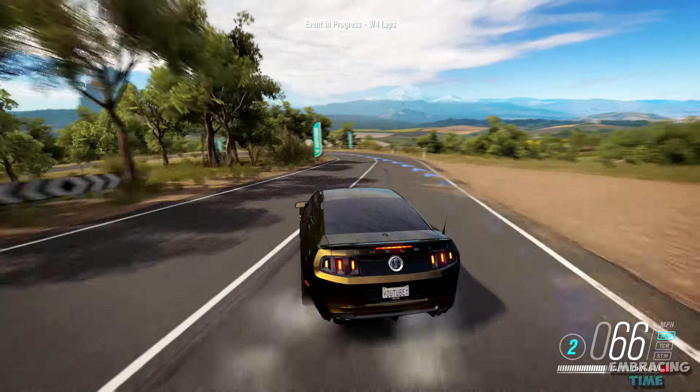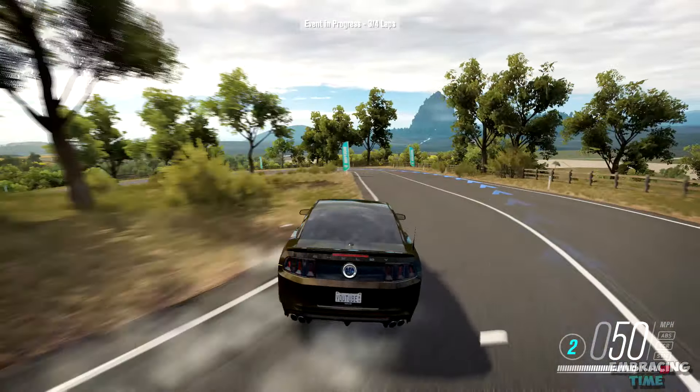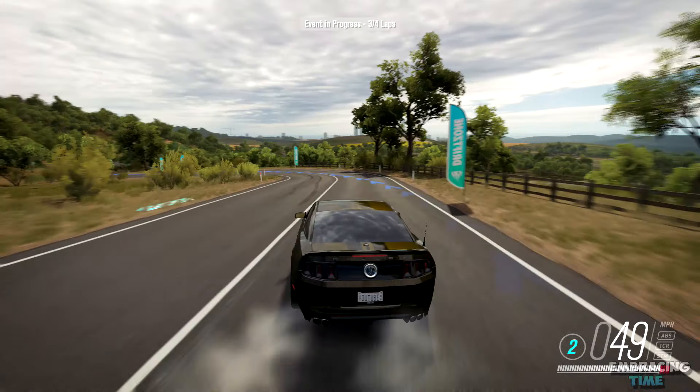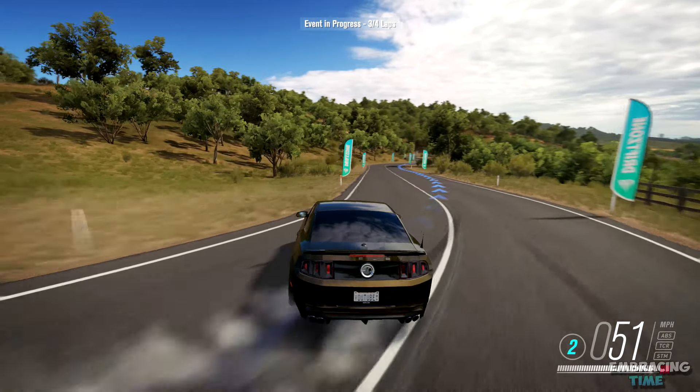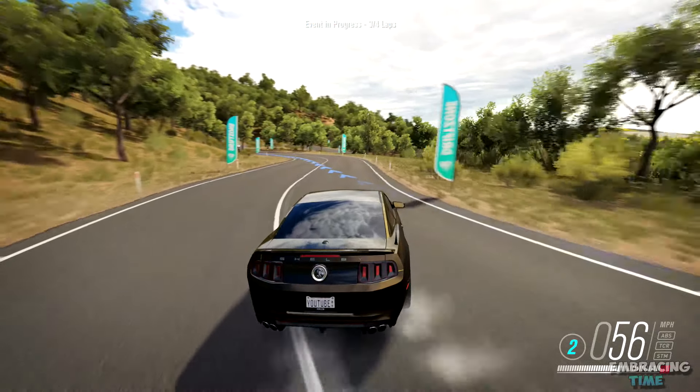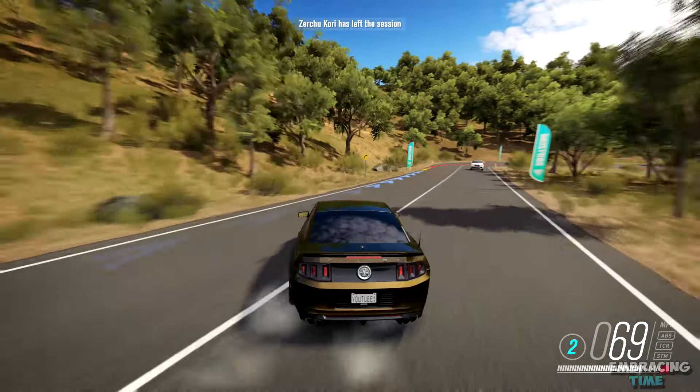Subscribe for more drift builds like this one. I'm also starting to stream more over on Twitch, so if you'd like to either come play or just watch some Forza gameplay live, be sure to follow me on Twitch as well. All of my links are down in the description. So without further ado, let's begin.